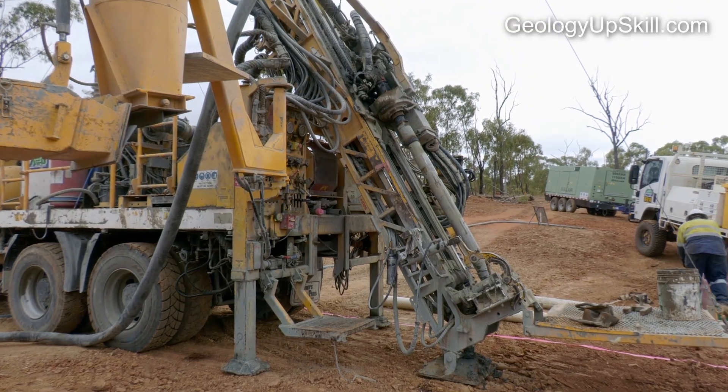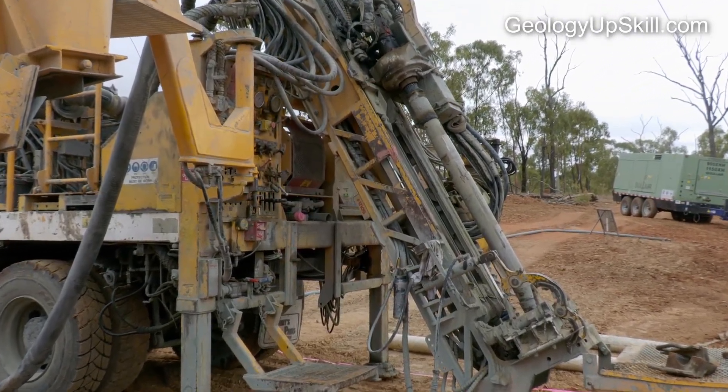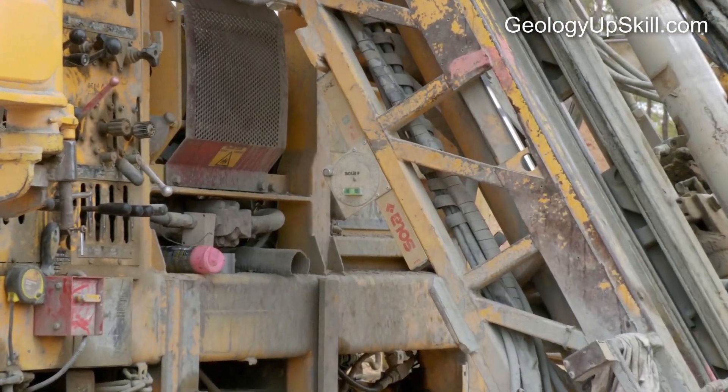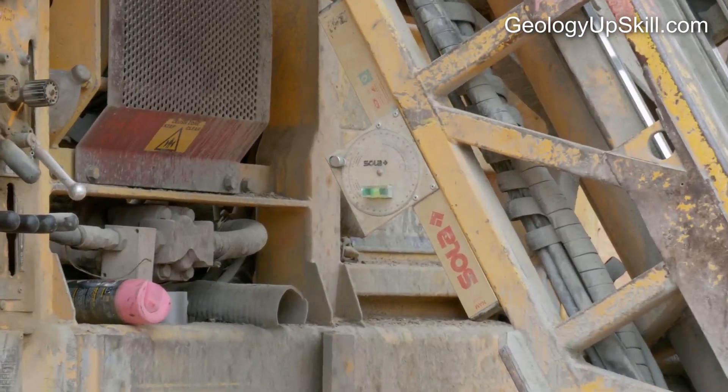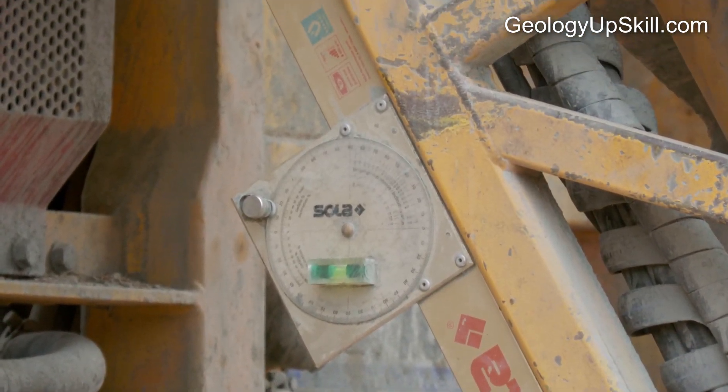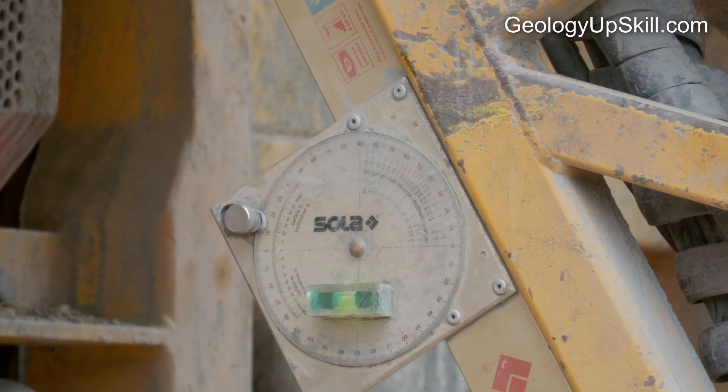Next the mast of the rig will be raised to the planned dip of the hole. The driller will use a dip meter on the mast to set the angle. You should check the angle with your own clinometer on the mast to make sure it's correct. A small error in the inclination can result in the end of the hole being a long way off target, so it needs to be set very carefully.